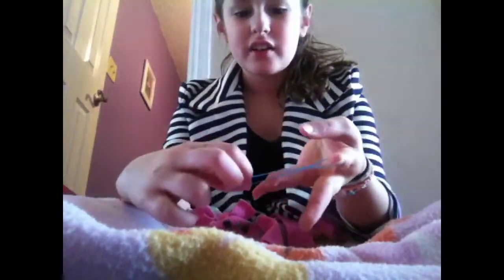Today we are going to learn how to make an original rubber band bracelet. First you have to get a color — I choose blue. Then you put it on your pointy finger and turn it like that.